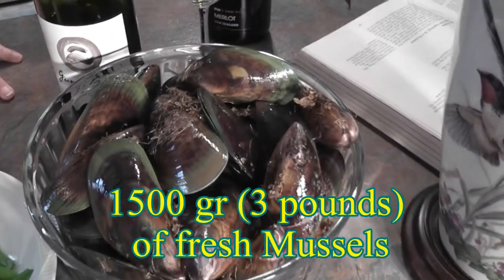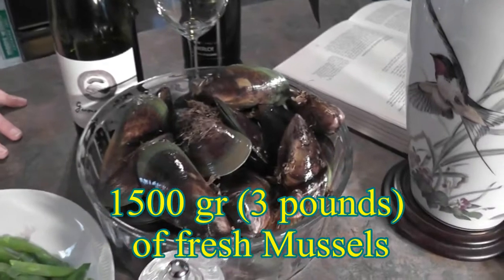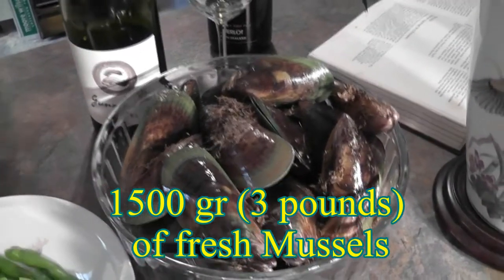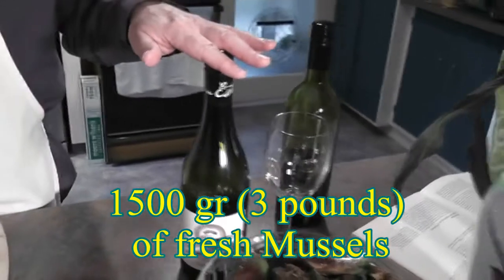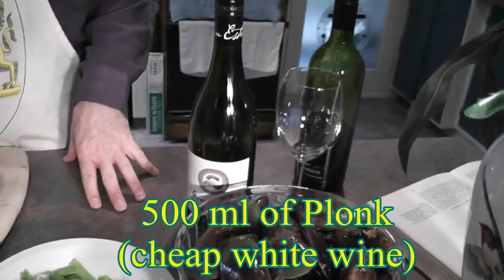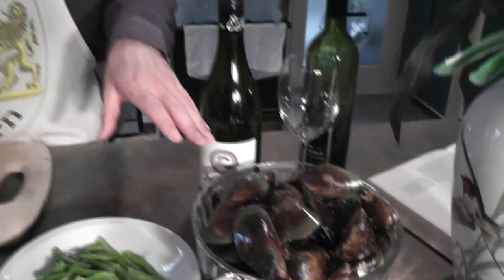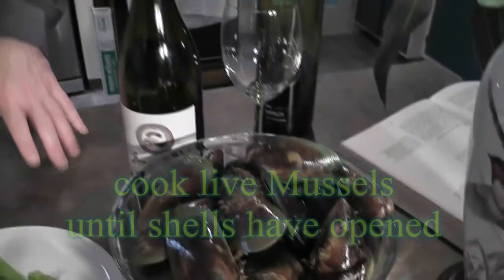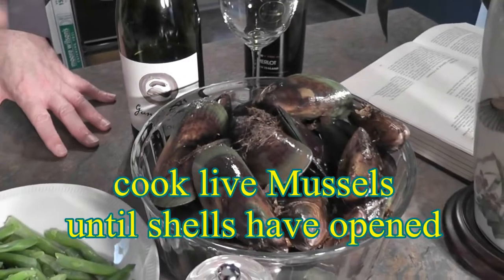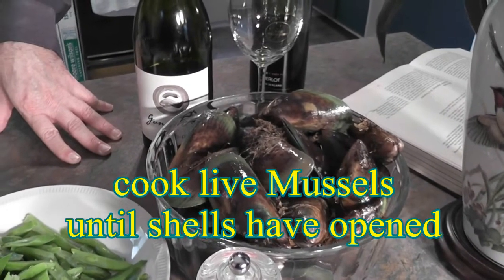Fresh mussels: if you can't get them, it's fine to buy ones at the deli counter, but with fresh ones you can determine how you cook them. I use half a bottle of cheap white wine — this is a chardonnay, that will be fine. With live mussels, you just throw them into a mixture of boiling water and wine with a bit of salt. You could add garlic if you like. You basically cook them until the shells have opened. When you buy them, if any have opened or broken shells, do not take those — there's obviously something wrong with those.